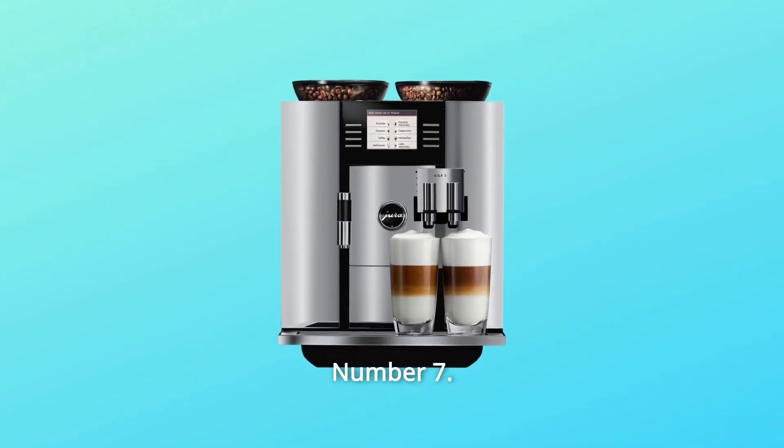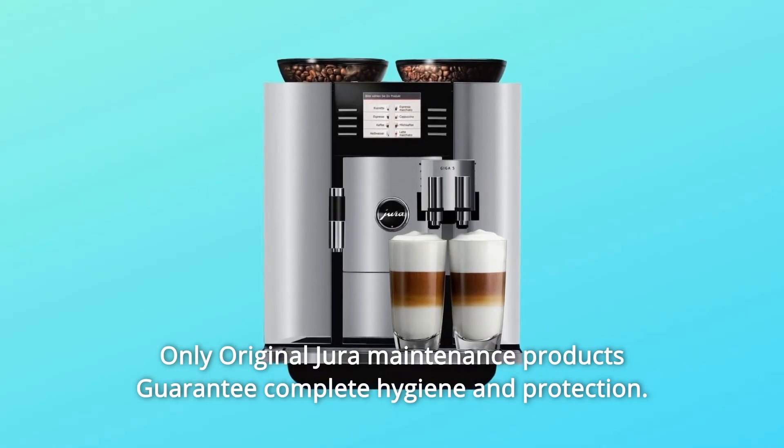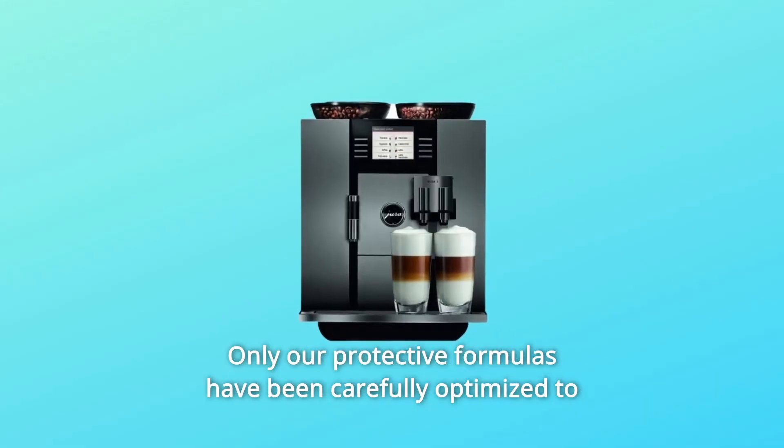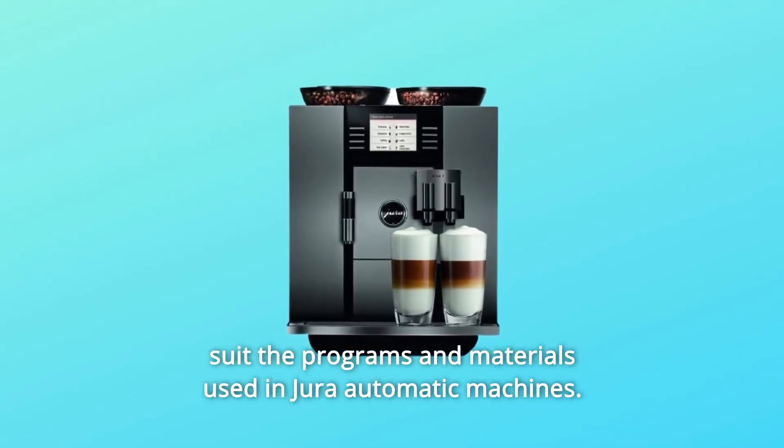Number 7: Only original Jura maintenance products guarantee complete hygiene and protection. Only their protective formulas have been carefully optimized to suit the programs and materials used in Jura automatic machines.